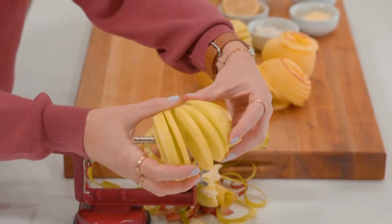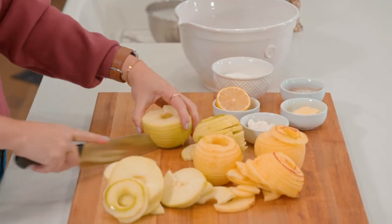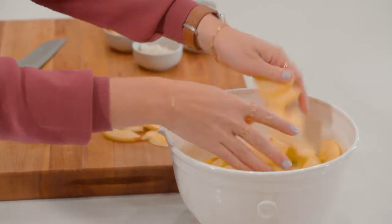Now that I have all of my apples peeled, cored, and sliced — these are sliced pretty thin. I cut them into thirds, however small you want your apple pieces. You could even do these into small chunks if you want. We're going to add them to a mixing bowl.